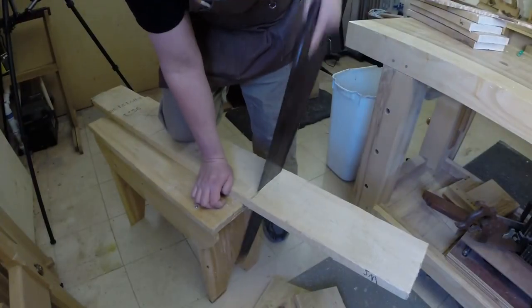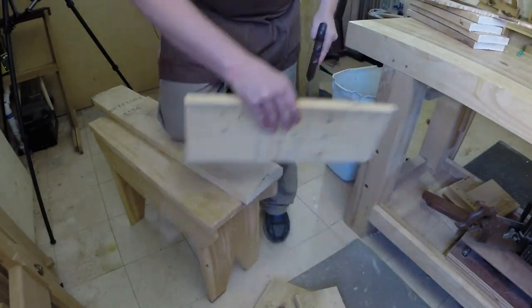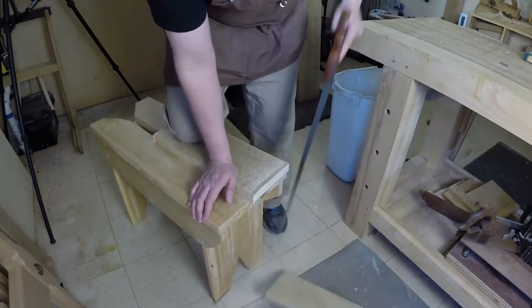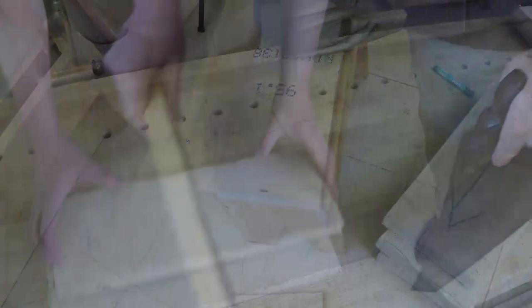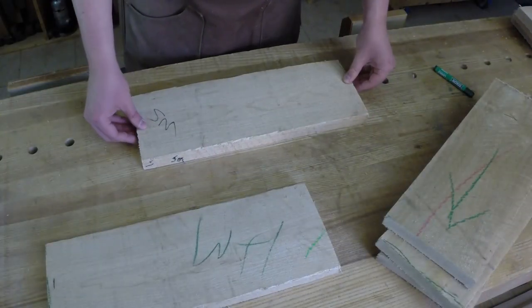Now is when you practice your sawing technique with a little fear of making an irreparable mistake, so take your time, assess how each cut goes, then adjust your stance and try again. It's pressure-free sawing practice, so take advantage of it.